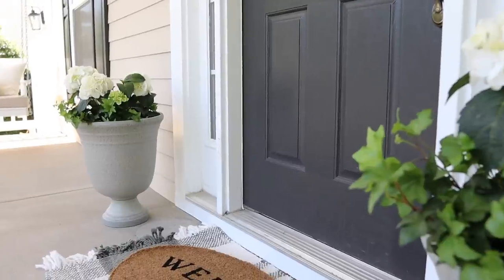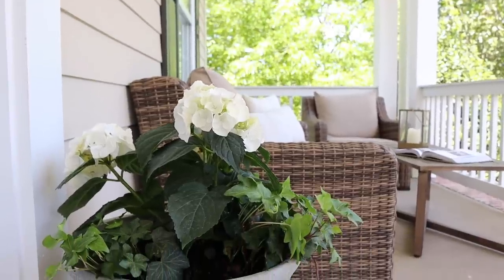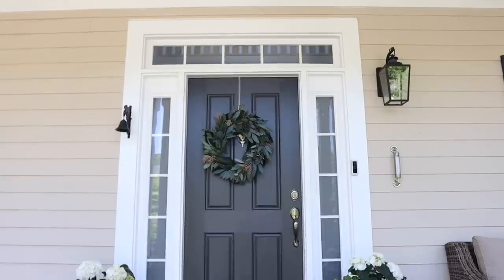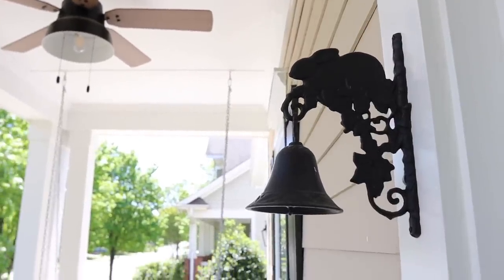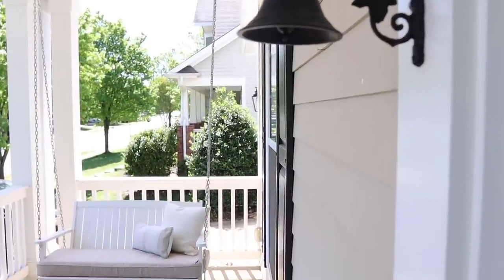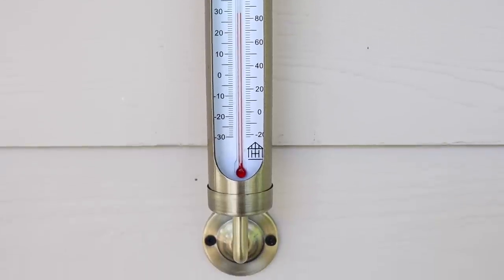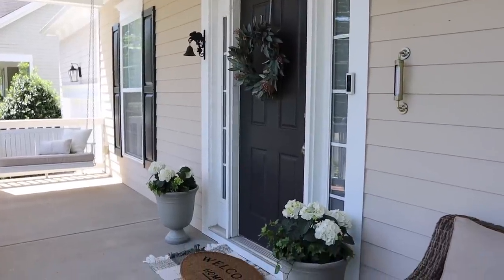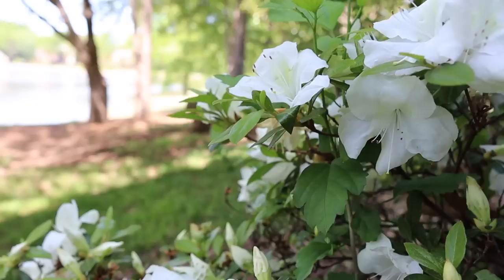I do want to share where a couple of other things are from. The lantern and candle are from Target — I'll have those linked below — as well as this beautiful book called The Kinfolk Garden, which is such a fun book to flip through. I won't be keeping it out here on the porch since it does get rain out here, but it's a great coffee table book. The welcome mat on the front porch is from Target as well as the rug underneath it — a green plaid I had out for the holiday season. I love layering rugs; it adds an extra element of interest to the front door. We also have a beautiful thermometer from Hearth and Hand, and it is already in the 80s here in the Carolinas!